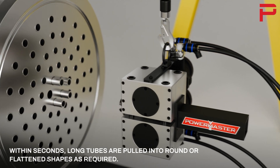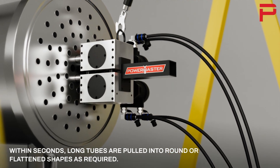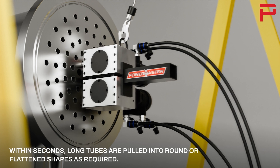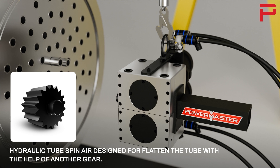Within seconds, long tubes are pulled into round or flattened shapes as required. Connect the hydraulic tube spin air designed for flattening the tube with the help of another gear.